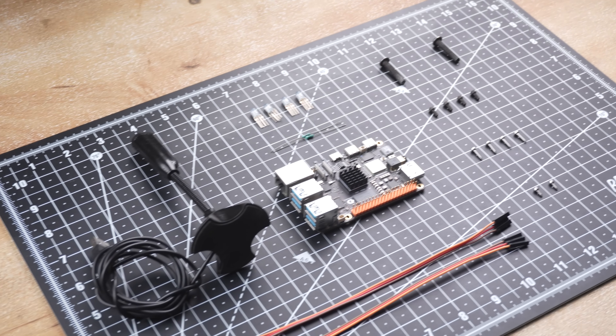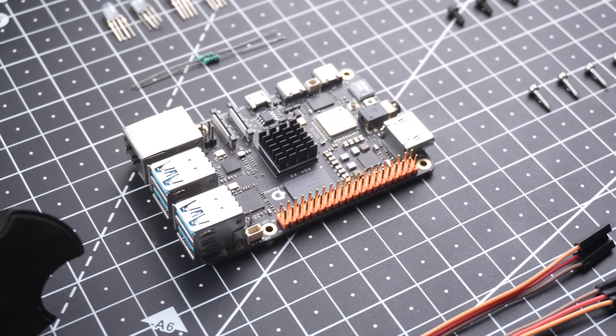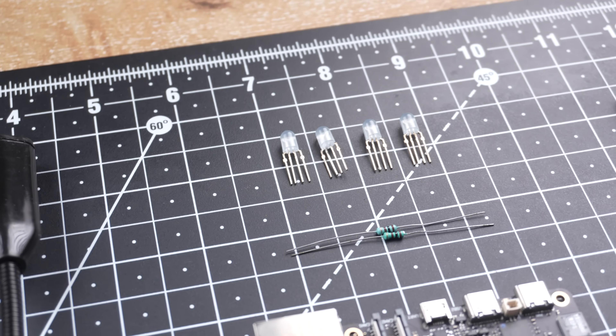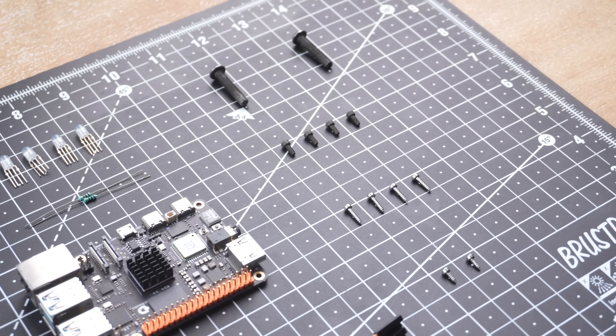Here are the components we will need for this build: the RDK X5 board, a USB microphone, common anode RGB LEDs, 100 ohm resistors, jumper wires, and a few screws.